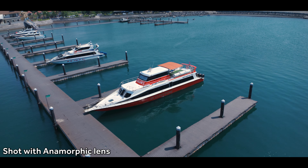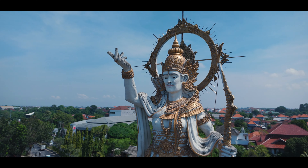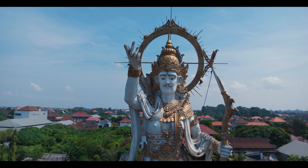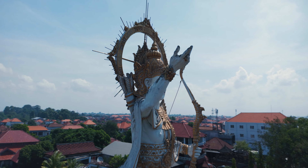Moving on, we have the anamorphic lens. Anamorphic is a style of filmmaking that's coming back into fashion. It gives a very particular look — those cinematic black bars at the top and bottom of your footage — but anamorphic also gives you stylistic lens flares because of the lens itself. If you're getting into anamorphic filmmaking, a lens like this is going to help you match your drone footage to your other cameras much more easily and consistently because you're using the same style of lens.